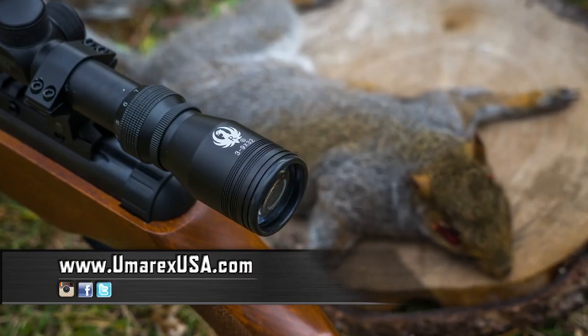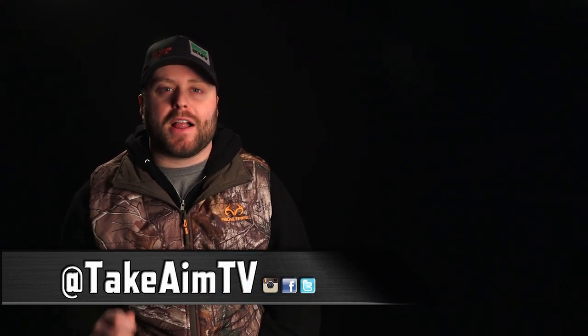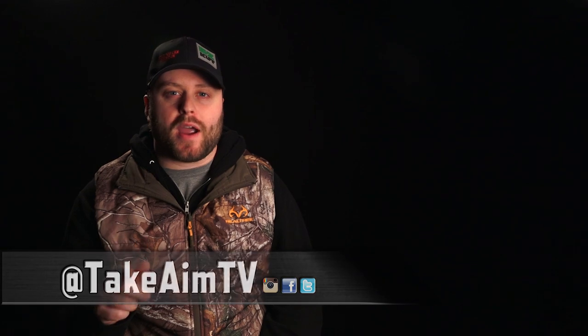For more information on Umarex air rifles check them out online at umarexusa.com. Thank you so much for watching Take Aim TV. Please subscribe to our YouTube channel, like us on Facebook, follow us on Instagram and Twitter, and remember: stay aware, carry often, and we'll see you next time.